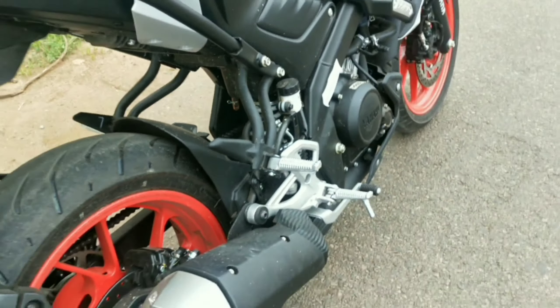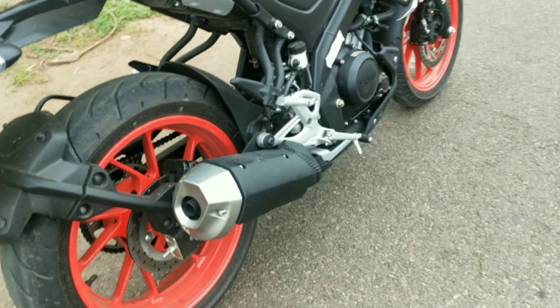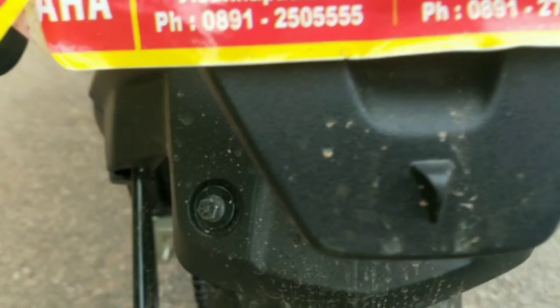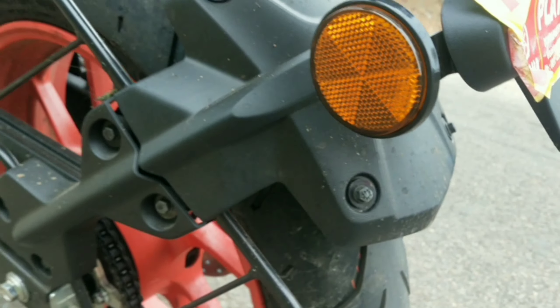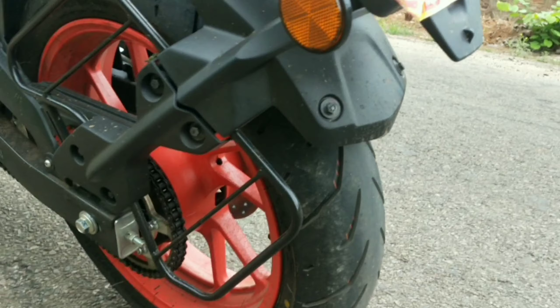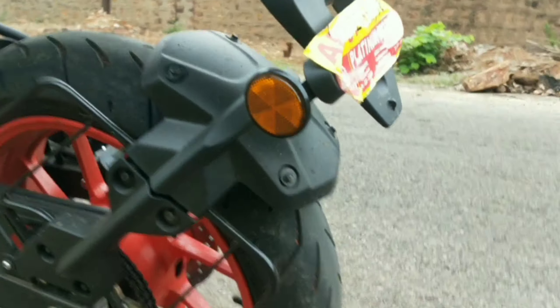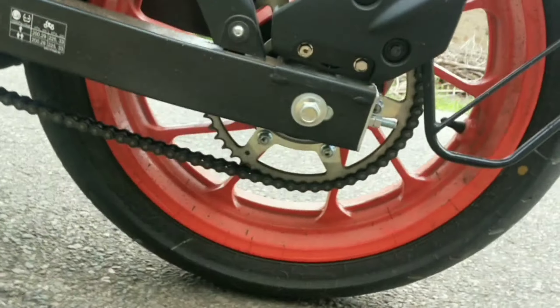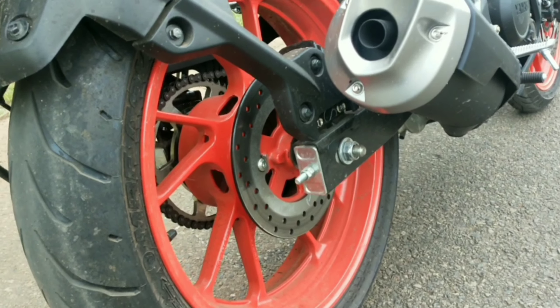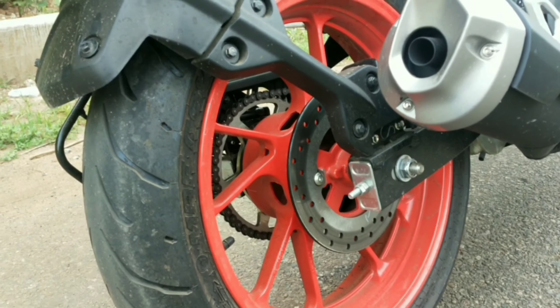The bike has a side exhaust. Moving to the rear section, you can see the rear suspension setup. The back wheel also features the orange alloy wheels, consistent with the front.